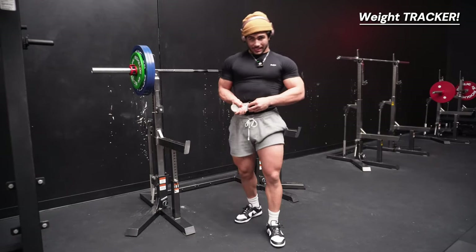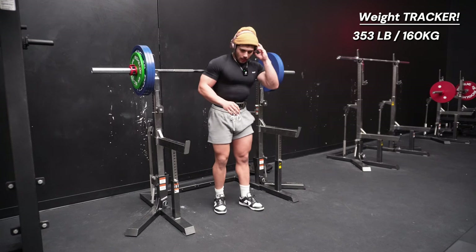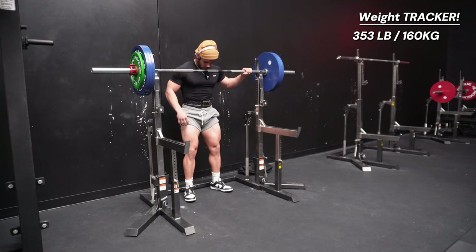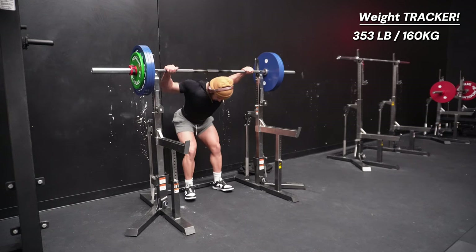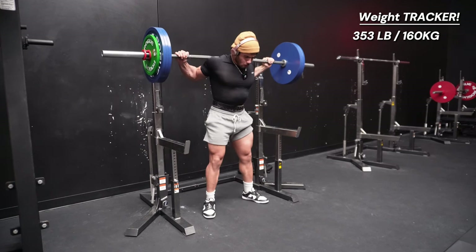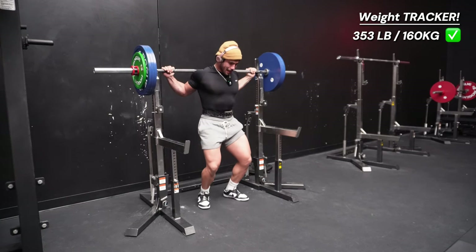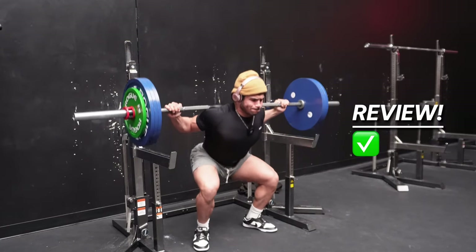We are now in the danger zone, boys — 353 pounds. Powerlifters like, yeah sure buddy. Focus, focus — this is nothing, come on! 353 going down, one good rep. Ooh! That better have counted, bro. That counted — 353, check!